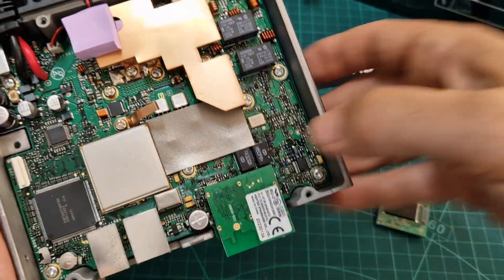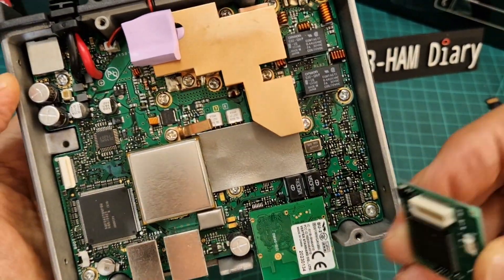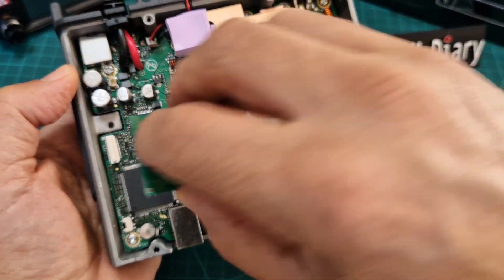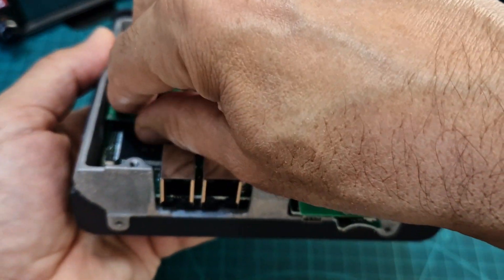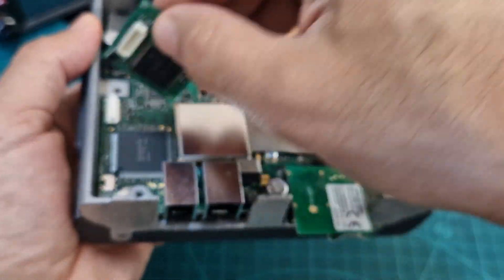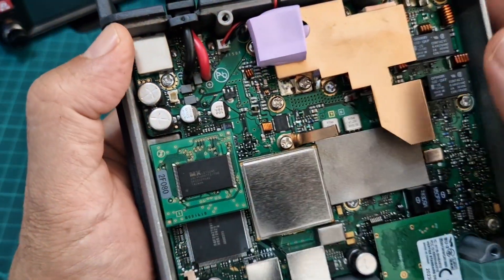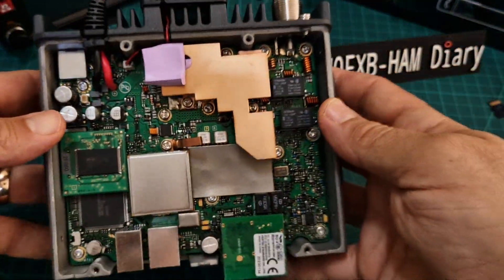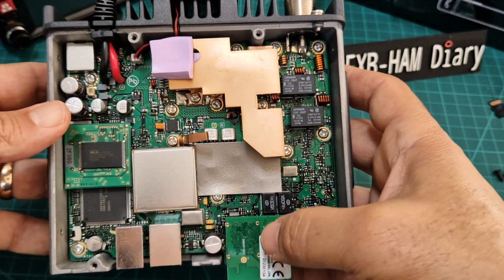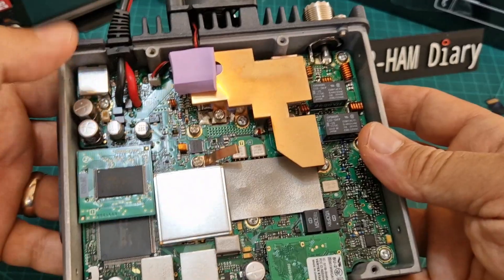That's your Bluetooth connected. Now we're going to get the voice unit, which goes here. I'm not going to force it — just gently put it into place. I needed two hands and my glasses to line it up carefully. So we've got the voice unit there and Bluetooth unit here.